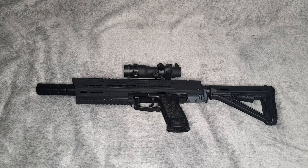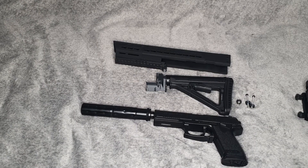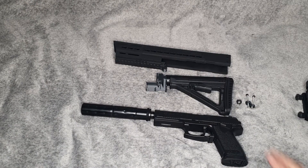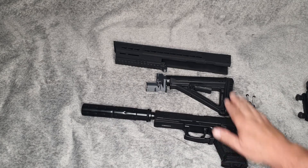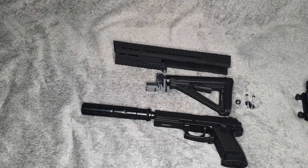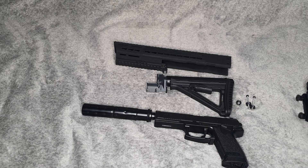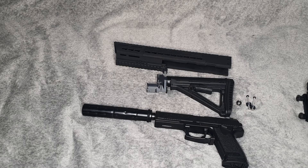Let me talk you through it step by step. The assault rifle is made up of three parts: the Tokyo Marui pistol, the back part, and the receiver. It's so easy to put together. I have to tell you, I'm not a gunsmith by any stretch of the imagination — I only started airsofting about a year, a year and a half ago, so my knowledge about guns is very limited.